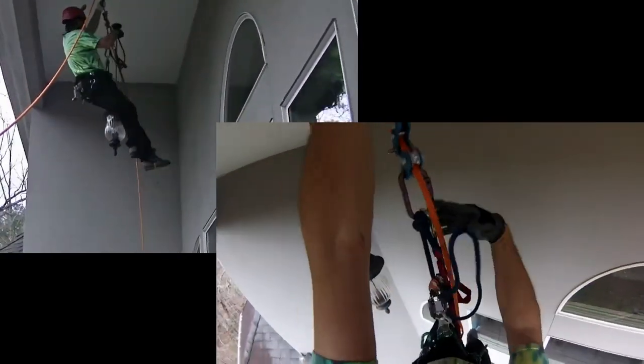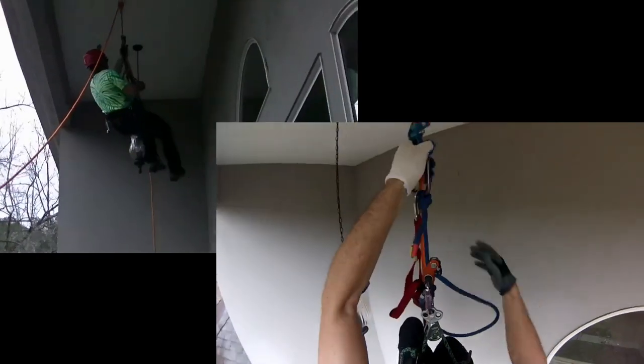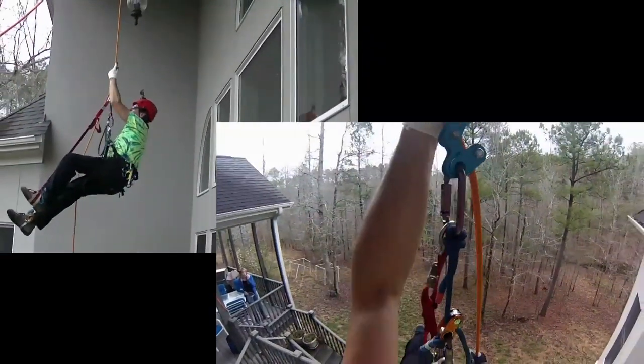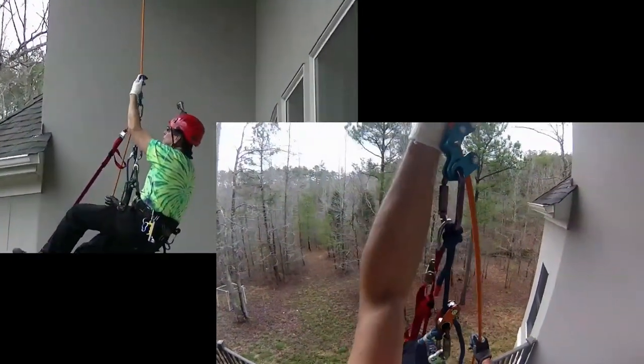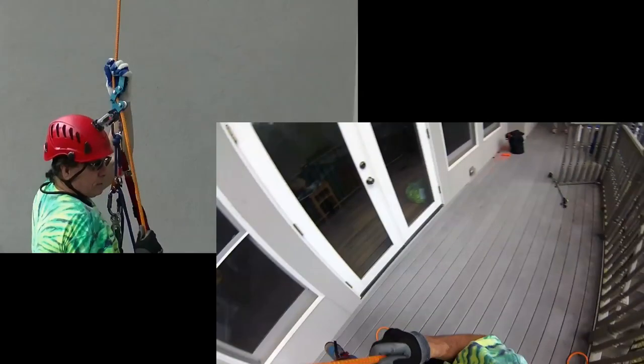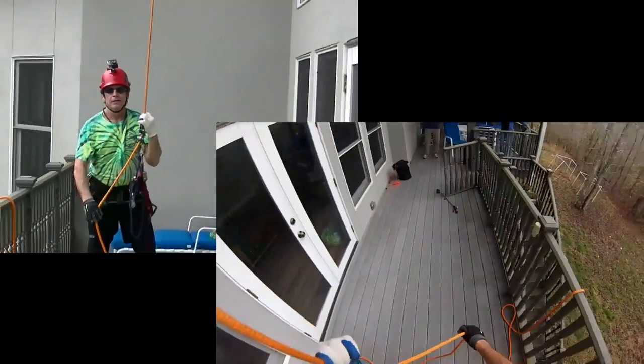Once I reach my tying point, I can shorten that tether, rotate the rope runner so that the bird is in my hand. I can control the descent quite easily. If I need more friction, I can push. All right, I'll do one more ascent.